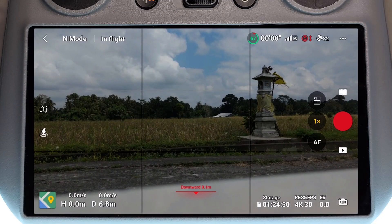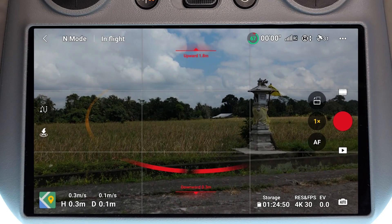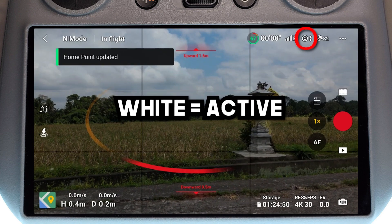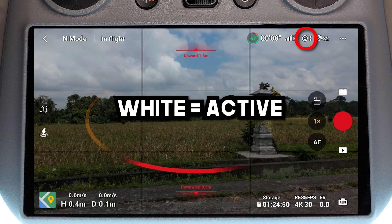I'm just going to take the drone off now and we're going to see that as we take off, obstacle avoidance is going to change from red to white. We're powering up, taking off, and now we can see obstacle avoidance has changed from red to white, meaning we now have obstacle avoidance available to us.